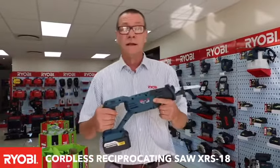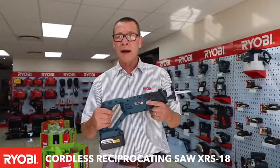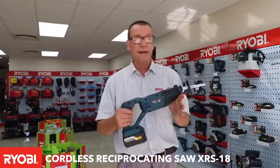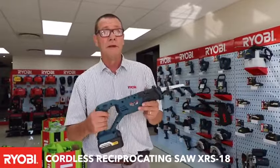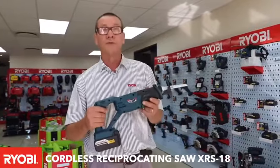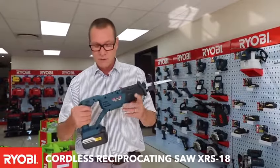You can use it to cut steel, cut wood, plastic, PVC, copper piping. You can use it out in the field when you're hunting to cut your carcass, or if you're camping and you need to cut a branch off that's touching your caravan, you can use this machine.